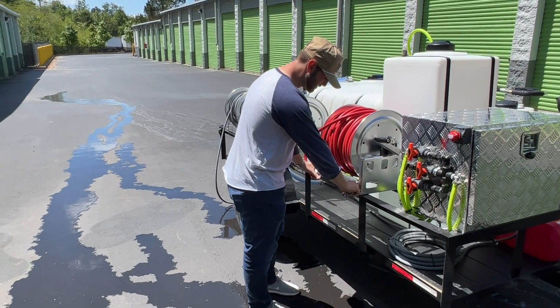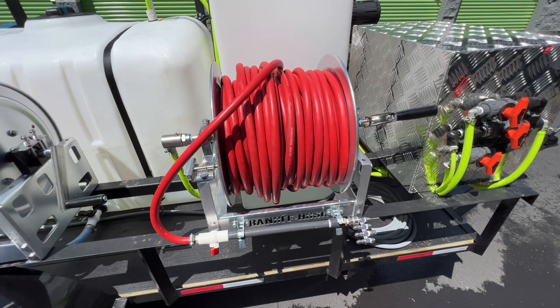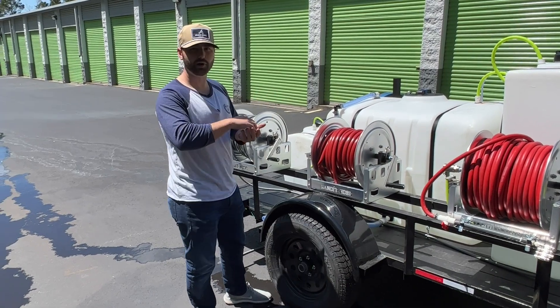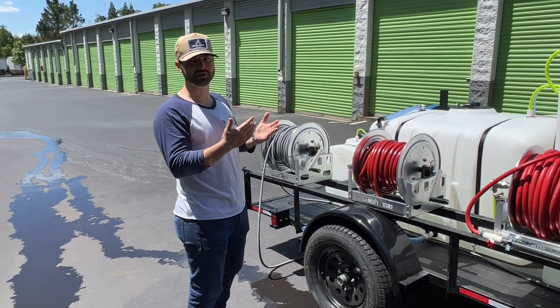With your soft wash hose right here, all it is is a little quick connect and pop it right back on — try to make it as clean as possible for folks. On this side, we've got 100 feet of garden hose. It goes right into your water tank with a float ball valve inside of it, so when your tank is getting full it'll stop that flow and it doesn't overfill your tank either.